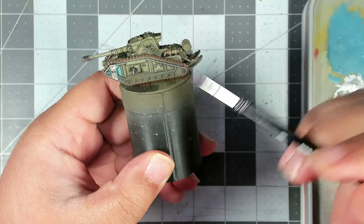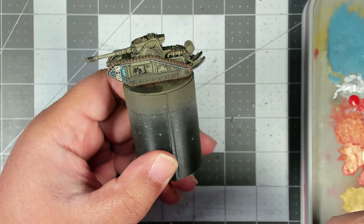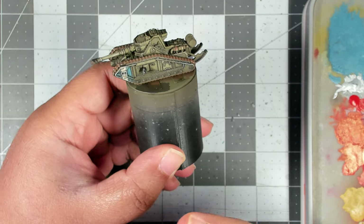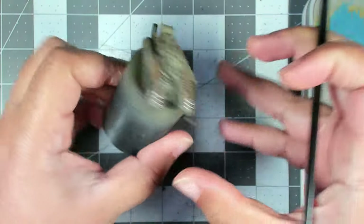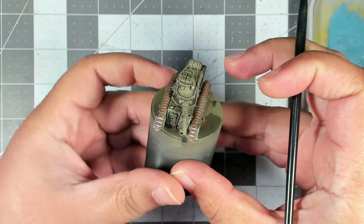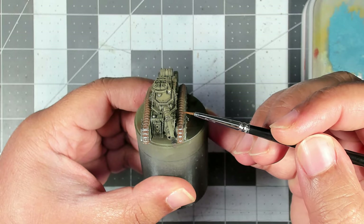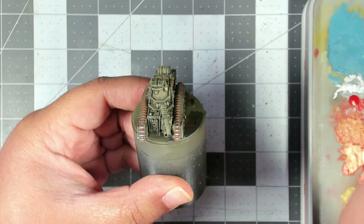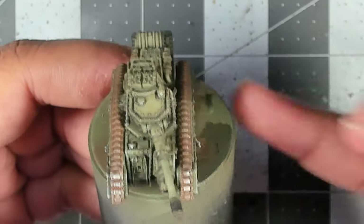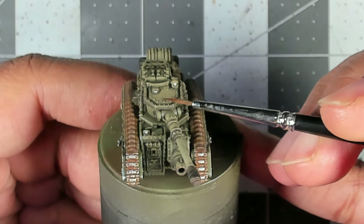The oils and enamels have fully dried and I've gone ahead and hit this with AK Ultramat varnish, so we've got a really nice even finish across the tank. Now we've just got one more step. There are some lights on the tank — you've got a targeting light, the commander's periscope, and the gunner's periscope — and we are going to paint those with Ammo Crystal Red.